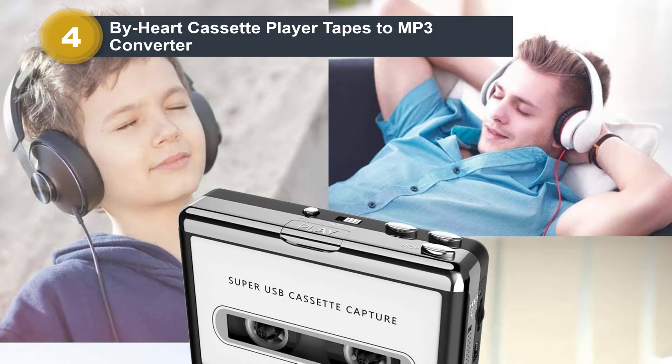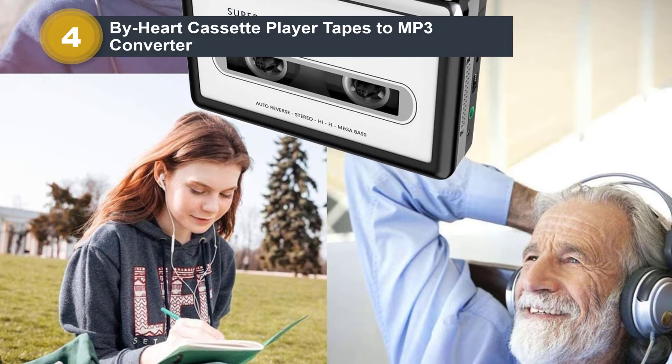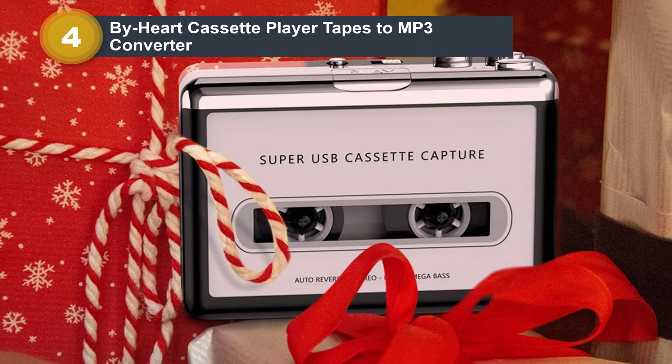However, if you have Windows 2000, XP, Vista, 7, 8, or 10, it will work perfectly. Included with the cassette player, you get a CD with the software you need to install on your computer in order to convert tapes to MP3 format. Once you install it, you can connect the cassette player and in just a few simple steps convert any audio on your tapes into MP3 files.